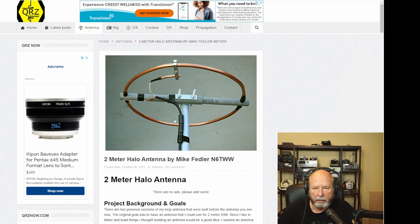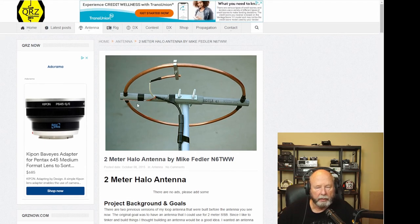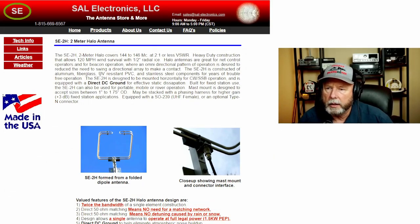This guy here, Mike Fedler N6TWW, has a pretty nice looking setup. He's also made his round, and I would suppose he's using some type of bendable tubing - something like you'd use for hooking up your ice maker, maybe quarter inch or half inch. I'll link this one also.